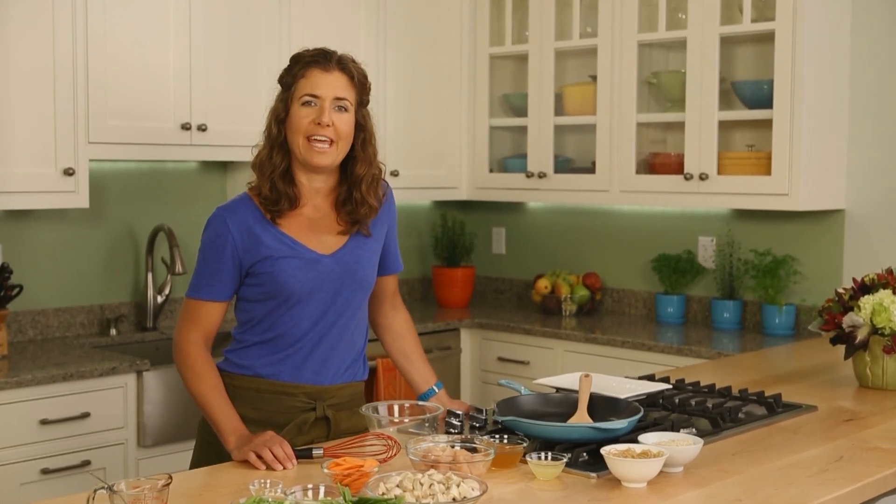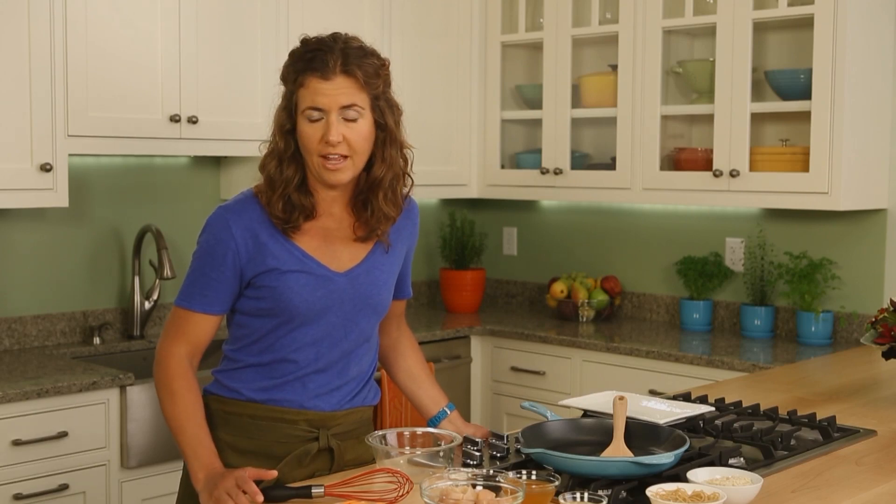Hi, I'm Jessi. I'm here in the Eating Well Test Kitchen. I'm going to show you how to make a delicious 500 calorie dinner, which is a good amount to eat if you are trying to lose weight and sticking to just 1,200 to 1,500 calories a day.